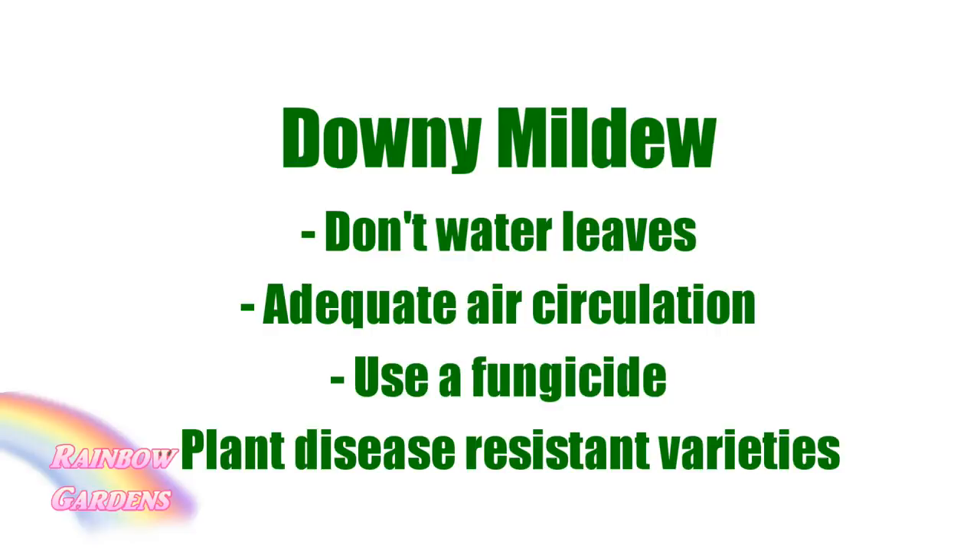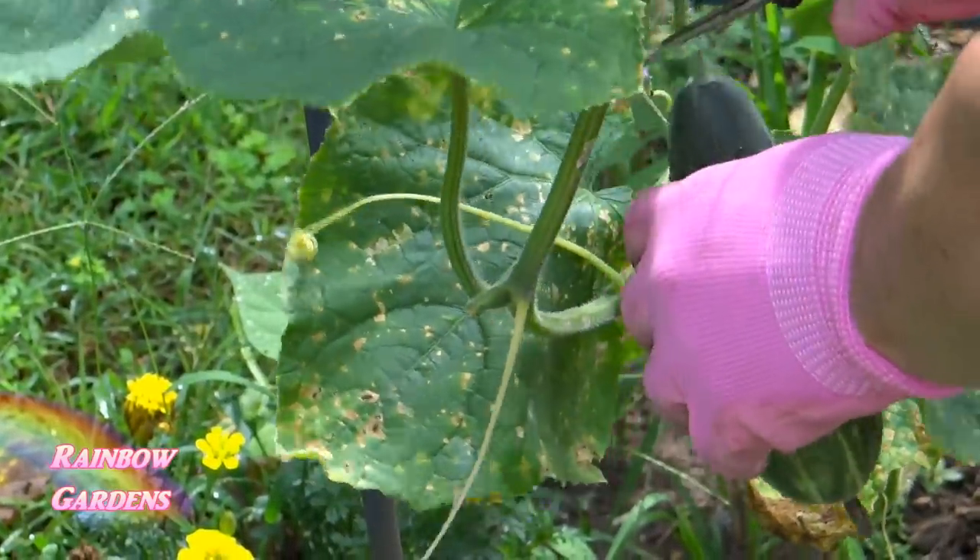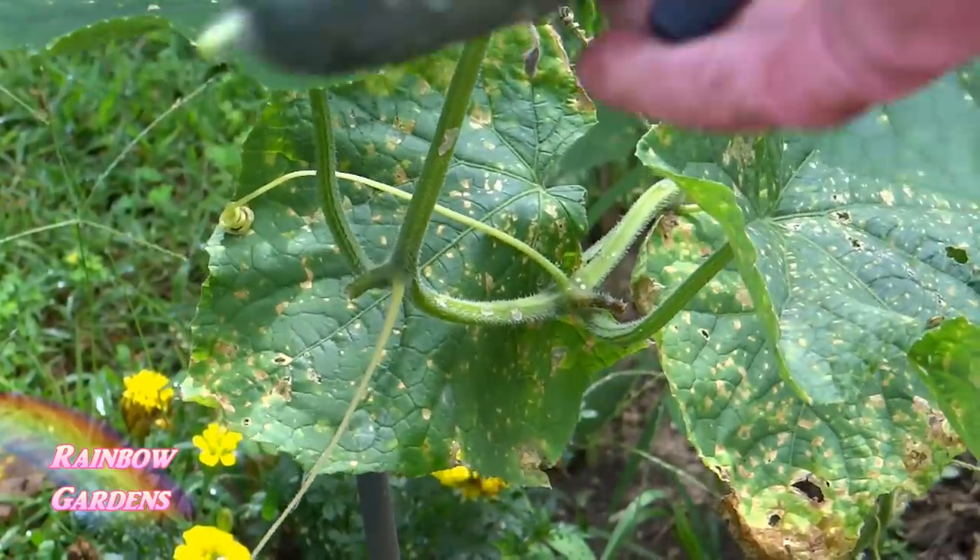If downy mildew has gotten out of control, use a fungicide on it, and then try to plant disease-resistant varieties if you notice you've had a problem. It took me years to learn that — maybe the first year or two you have to identify what your problem is. I finally figured out it was downy mildew, and now I order seeds resistant to downy mildew, which helps a lot with my cucumber production.